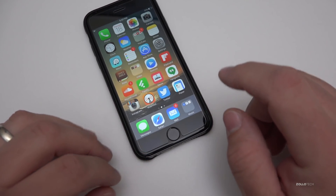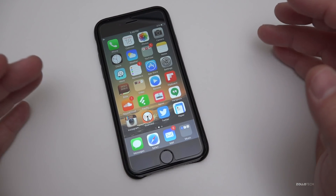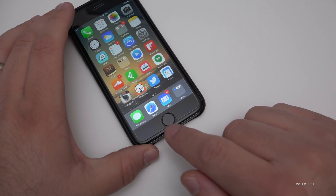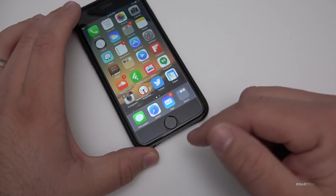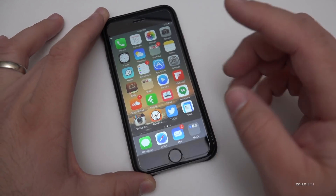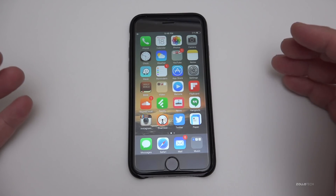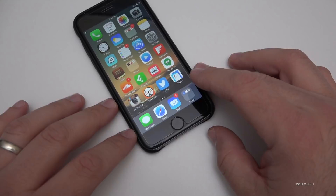If you had your screen replaced by a third-party — like one of those kiosks in the mall — they replaced the Touch ID. After the previous 9.2.1 update, when people booted up their phone they'd get an error that said Error 53, which essentially bricked their phone. It wouldn't reboot or restore.